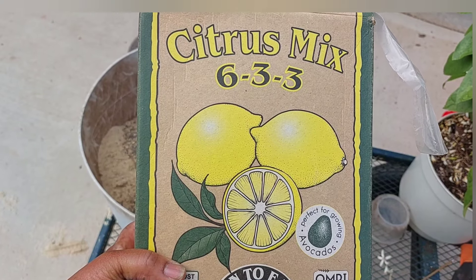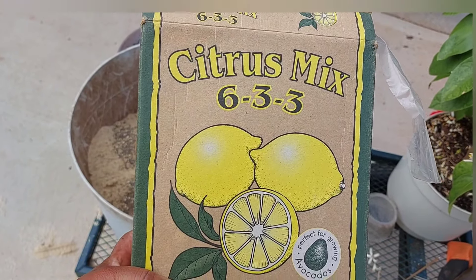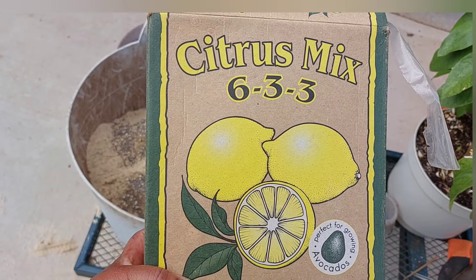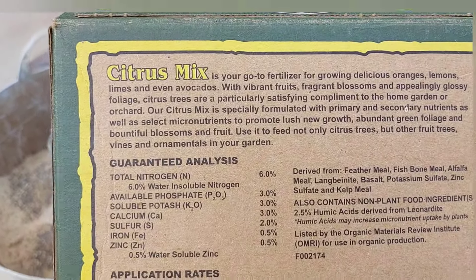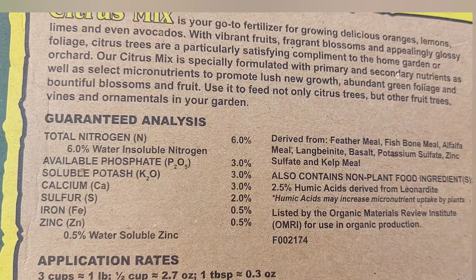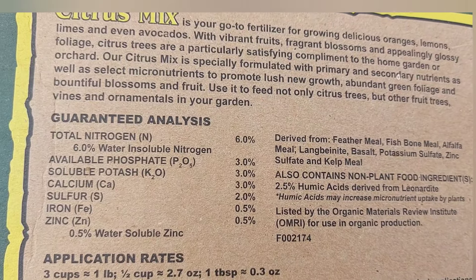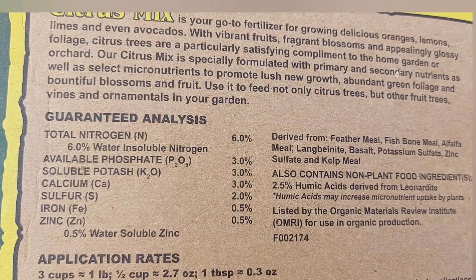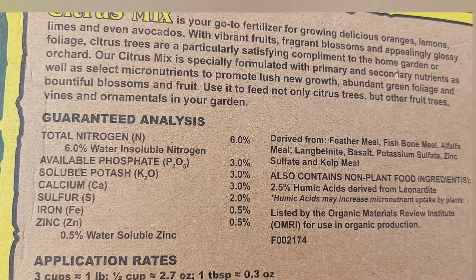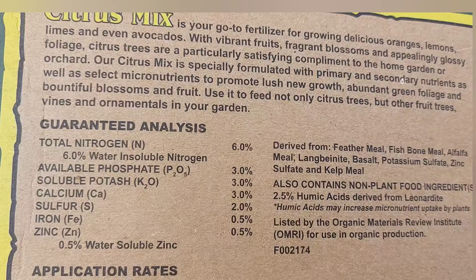Next I'm going to add some citrus mix. This is organic, although not everything I'm going to put in here will be organic. One thing I like about this is that it has micronutrients — not only does it have nitrogen, phosphorus, and potassium, it also has calcium, sulfur, iron, and zinc. And iron might be something that I am missing.